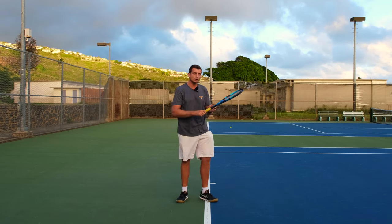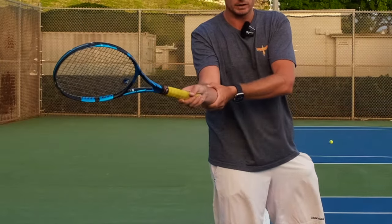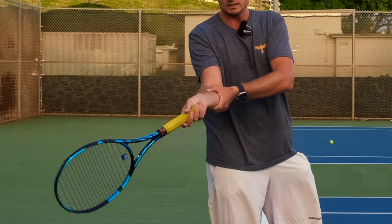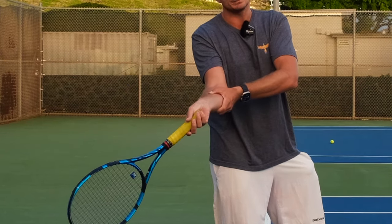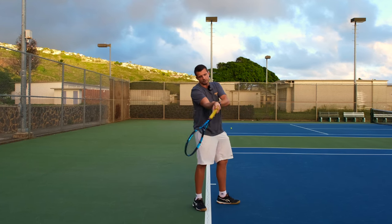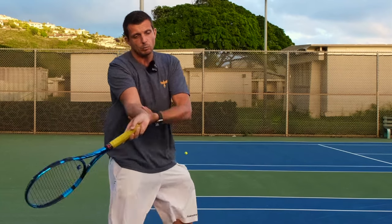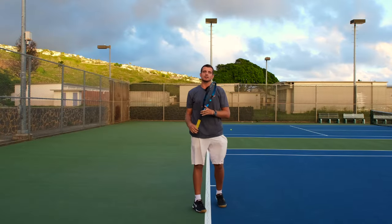If I want to add a lot more topspin, I take the racket back the same way, keep my forearm at the same level as where I want to make contact, and now I drop my racket under the ball. From here when I swing, my wrist will straighten out again, which means my racket will move up while it is moving forward — and I add topspin.